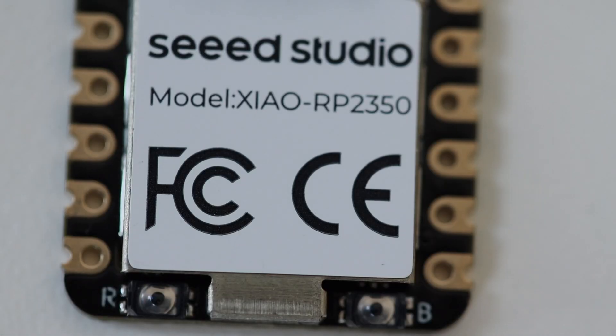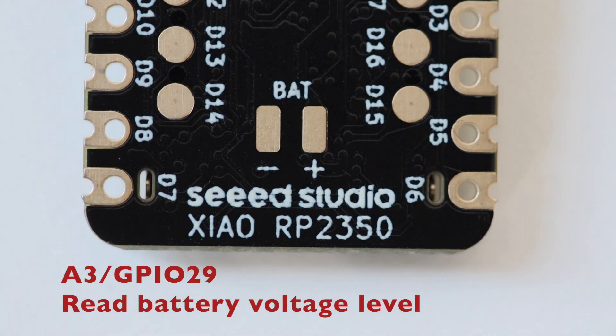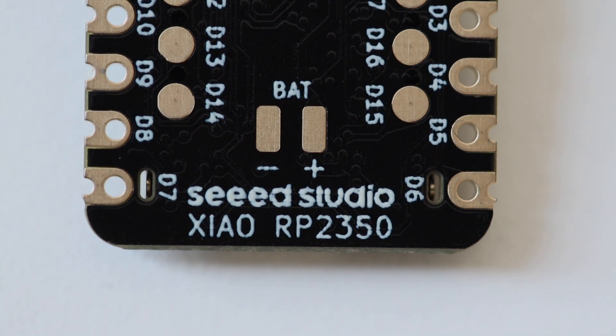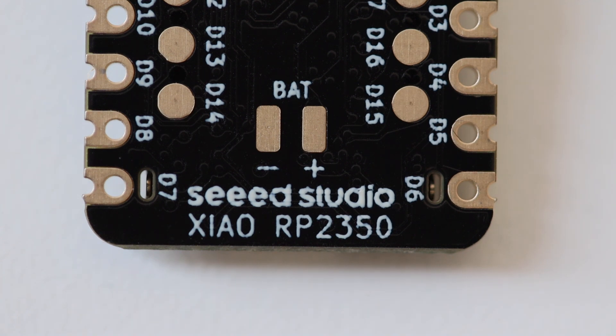On the back side of the PCB of the Xiao RP2350 there are also two pads for attaching a battery. In your firmware, no matter what programming language or SDK you prefer, you can use GPIO29 — also known as the A3 pin — to read the battery voltage level. Remember, it's necessary to enable battery level readings by setting the GPIO19 pin to high.